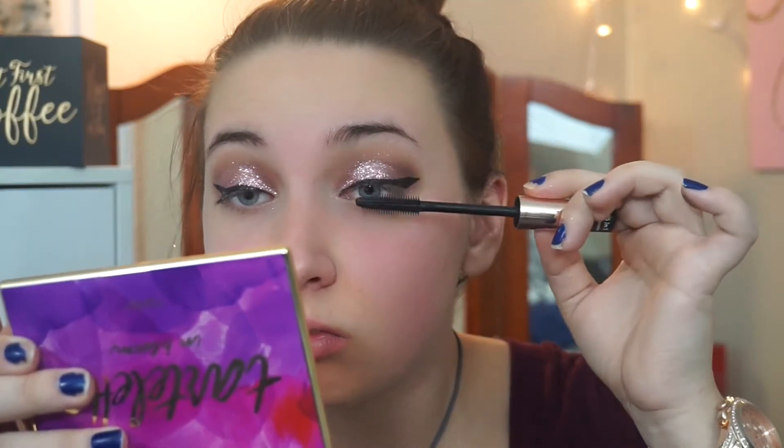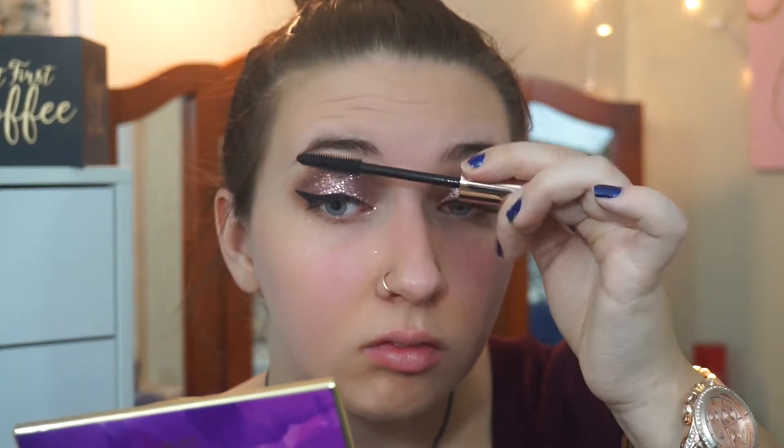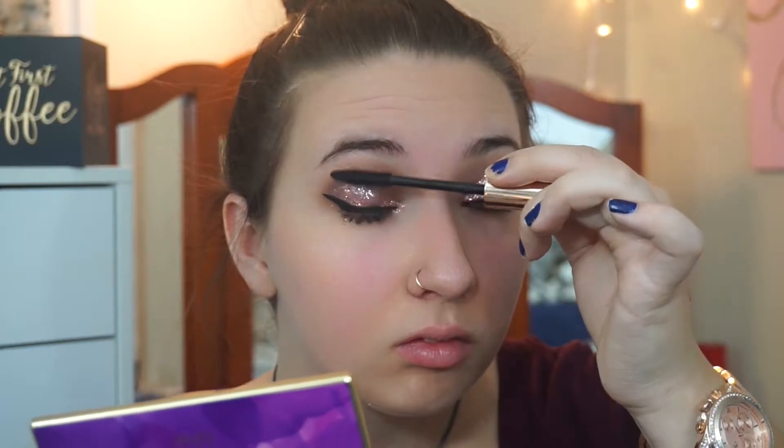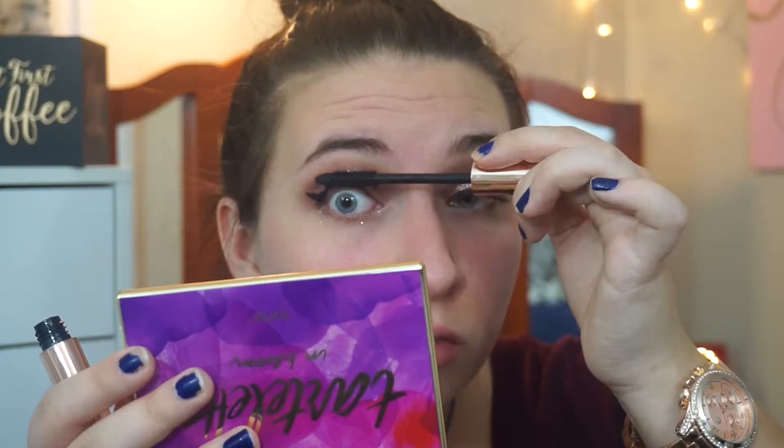And today I'm going to be using from Violet Voss their I Donut Care eyelashes, I believe they are. Look at those lashes — aren't they amazing?